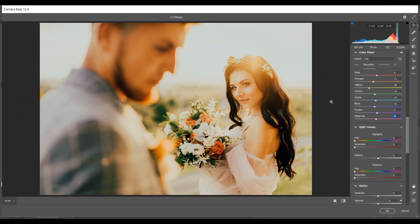Now the Luminance tab: minus 10 for Reds, minus 10 for Oranges, minus 15 for Yellows, minus 5 for Blues, and minus 5 for Magentas. Look at this — it already looks beautiful.